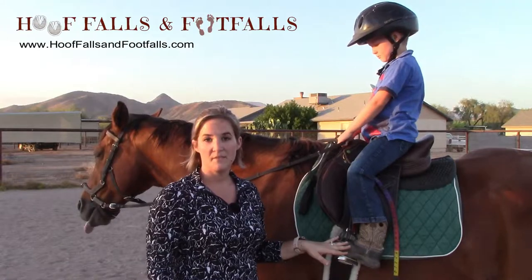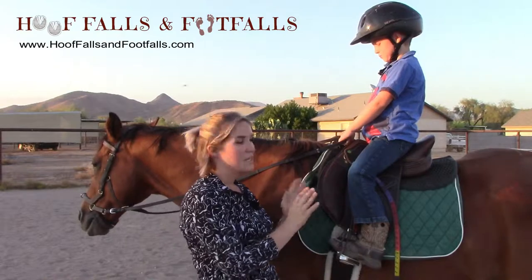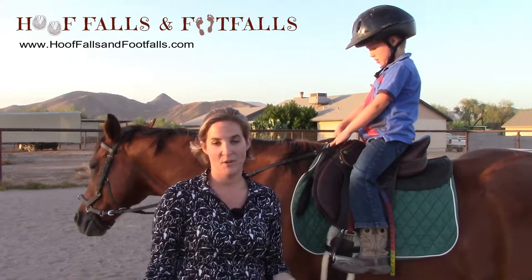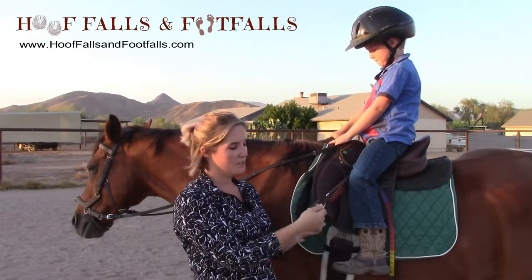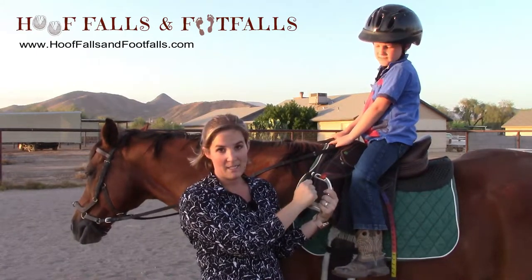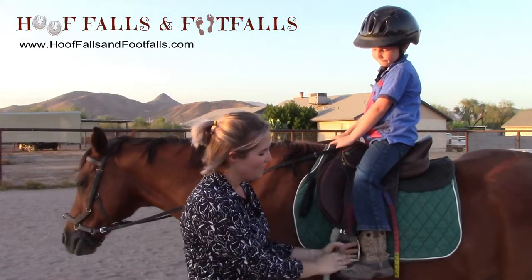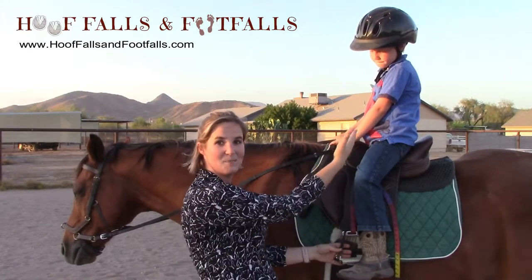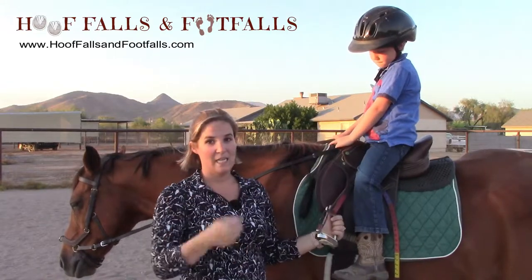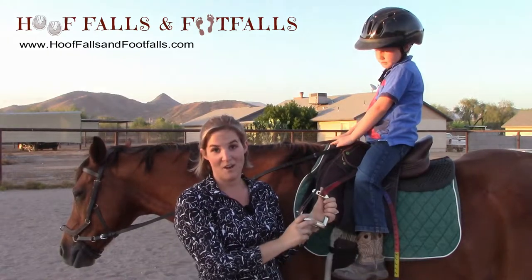Another important thing to discuss with the safety stirrup is what you should do with it when you are dismounting your rider. A lot of times we just leave the stirrup hanging there after the student takes their foot out, but with the peacock stirrup there is a little metal hook that holds the rubber band and can also hold your student onto the horse if they slide down. A belt, shirt, or the little strap in the middle could get stuck on the hook of the peacock stirrup.